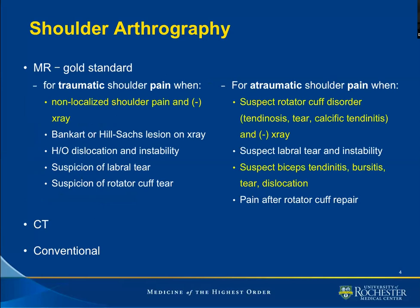Nowadays, arthrography is done for the purpose of MR evaluation. The request is usually done for traumatic or atraumatic cause of pain, and the American College of Radiology has given us appropriateness criteria. I put in yellow the weakest criteria — the ones that may be appropriate. The majority in white are usually appropriate, of which the preponderance is for suspicion of labral tear or suspicion of rotator cuff tear. I will not touch on CT or conventional arthrography.